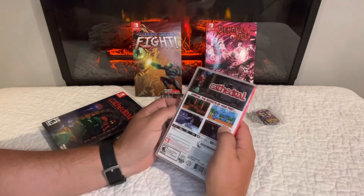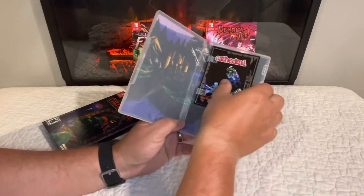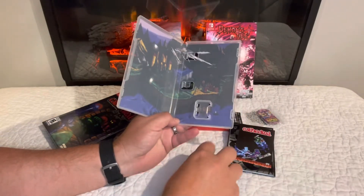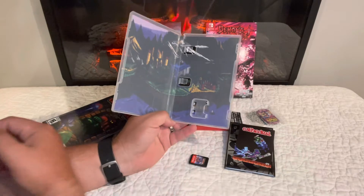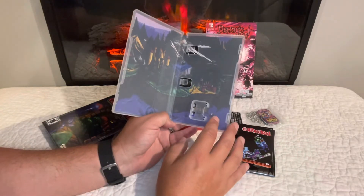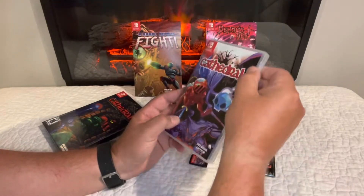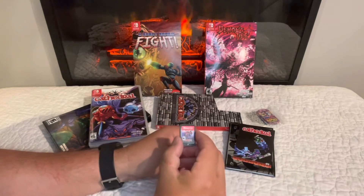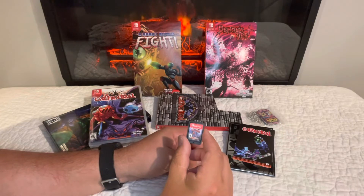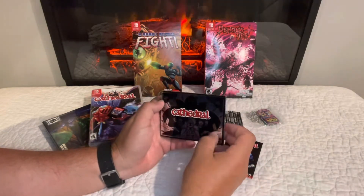We are doing Cathedral and I'm excited to play this. It's like a cross between Castlevania and Metroid with NES-style graphics — it looks rad. And of course, on the inside there's always artwork or something like that, but this looks like a shot from the game, all pixelated, so that's cool.